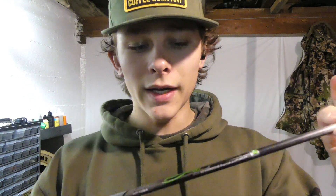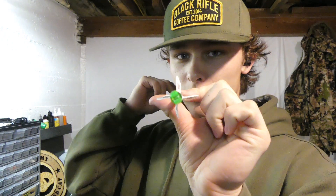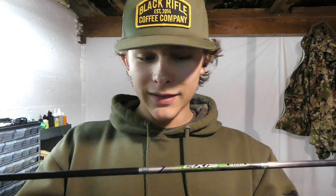Alright, the arrow right here is the Easton Axis 260 spine. Great arrow. As you guys have seen, I switched to a four-fletch partway through the year, just doing some testing. Very good arrow. There are some things I'm going to be changing for next season, but we'll get down to that later in the video. So that's just the base arrow shaft that I shot all of my deer with this year.